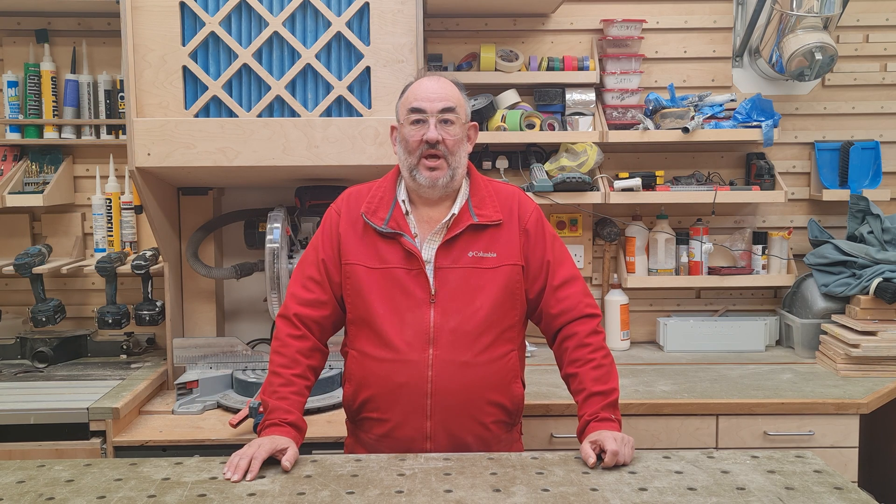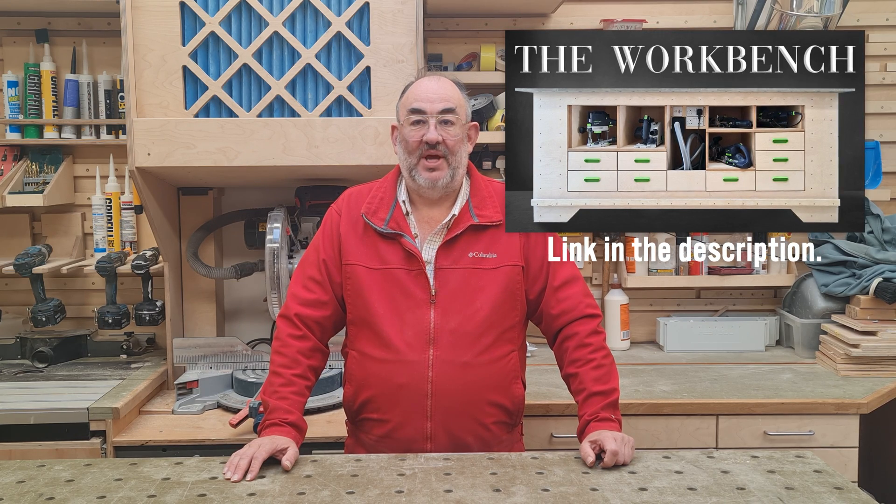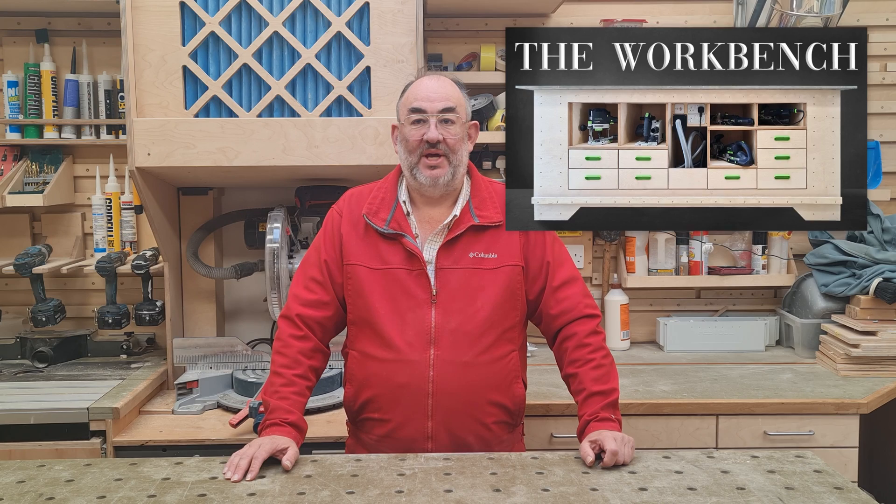Hello again from AMBuilds. Here we have a video detailing how I made the linear actuator legs for my bench. Please watch the overall bench video if you haven't already to see them in the finished bench.